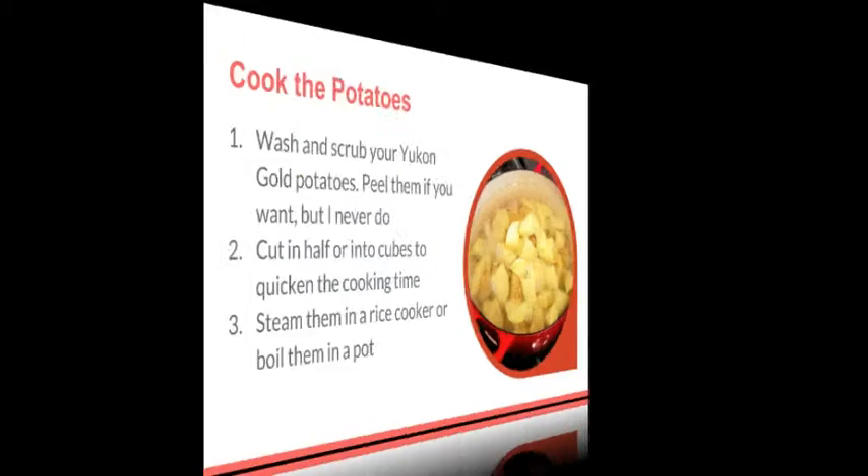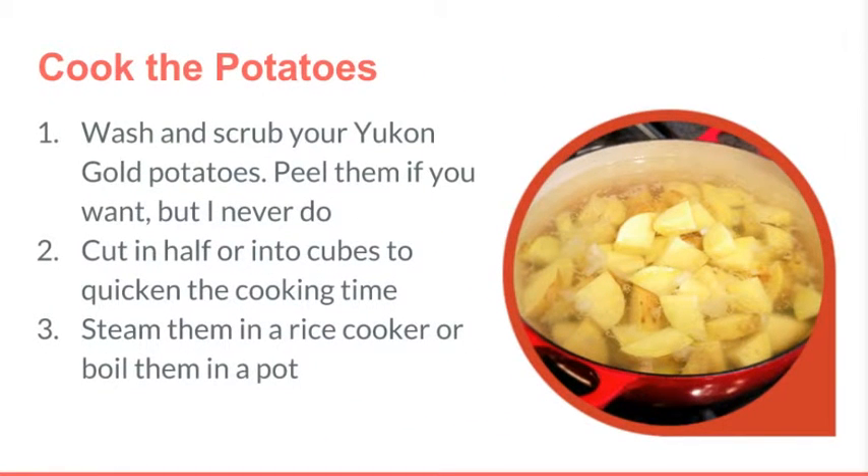Now we're going to begin to cook the potatoes. Start by washing and scrubbing them — they did come out of the ground, so there's a good chance there's a lot of dirt on them. You can peel them if you want, but I never do. You can cut them in half or into cubes to quicken the cooking time, but that's entirely up to you. You can also steam them in a rice cooker or boil them in a pot — whatever is easier for you. Go ahead and get that started.